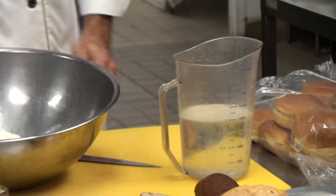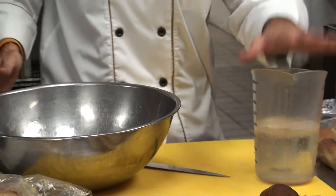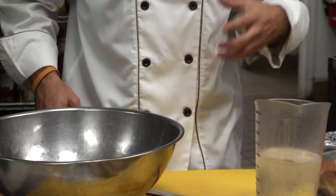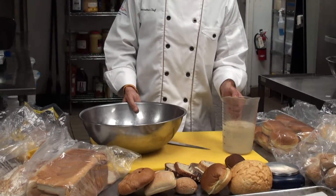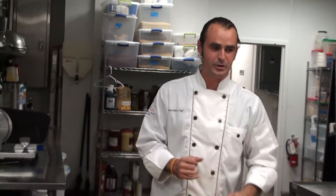I've already weighed out my flour. We're going to let the yeast sit for about 5 minutes. Once it's sat for 5 minutes, we'll go ahead and add it in. We'll check the phone real quick and come right back.